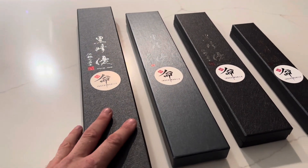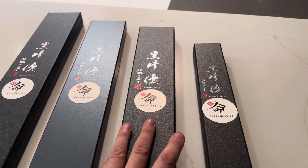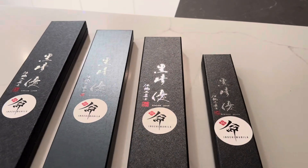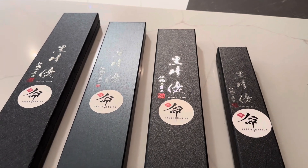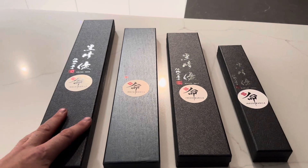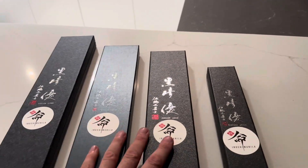They were imported directly from Japan and as you can see I've got a few different sizes here. I'm lacking one type of knife to complete this set which they didn't have in stock at the moment, but I've got these. One of them is kind of a carving knife, we've got a small paring knife, and we've got a few multi-purpose kitchen knives.